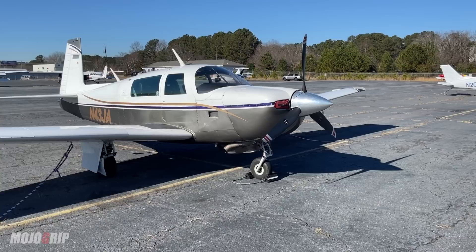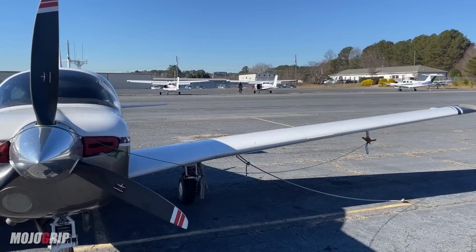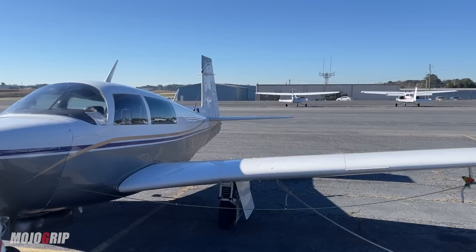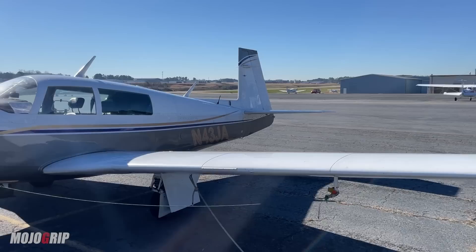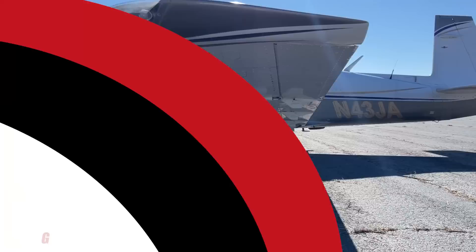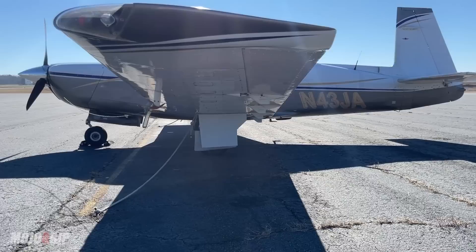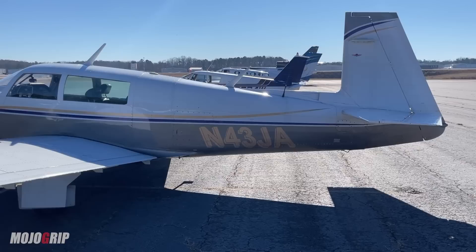Ladies and gentlemen, one of the most requested airplanes — in front of me here is the Mooney M20. If you are a pilot or just an airplane fanatic, you know about Mooneys. This company has gone through so much in the last couple of decades, but they built amazing airplanes, particularly this model. If you're a first-time owner, you may be intimidated by the retractable landing gear, but it's manually controlled — you basically push and pull a bar. What this airplane is well known for is being economical on fuel burn and fast.